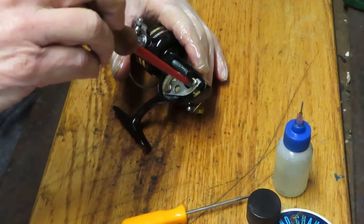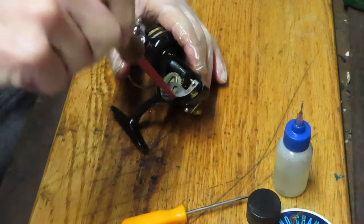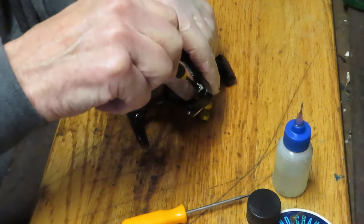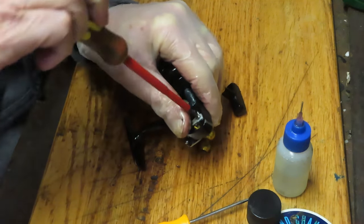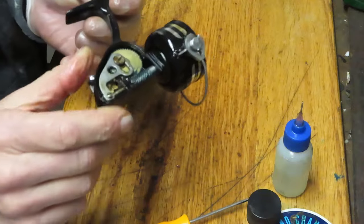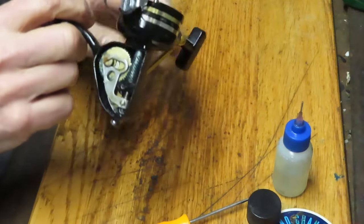So far we've taken the reel apart completely, inspected all the pieces and parts, ensured they weren't broken, and noticed there was a lot of dried grease which was probably causing a couple of things: poor bail performance and sluggish turning. Now there are no issues there. Let's put it into active anti-reverse mode — we've got a nice click, click, click as we should for that anti-reverse.